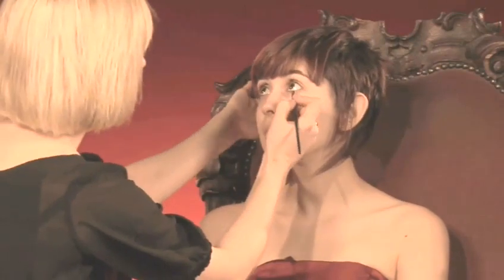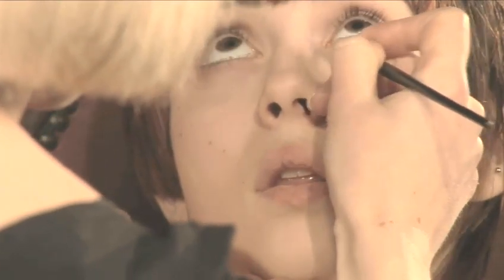Now I'm going to take this colour underneath the eye as well. If you look up to the ceiling for me Emily, I'm going to use a very little brush and use this colour as an eyeliner, creating a circuit of this colour around the eye and taking it with lots of little movements underneath the eyelashes.